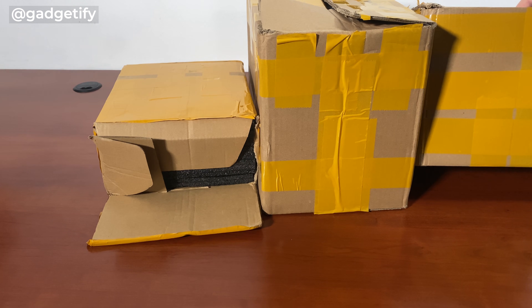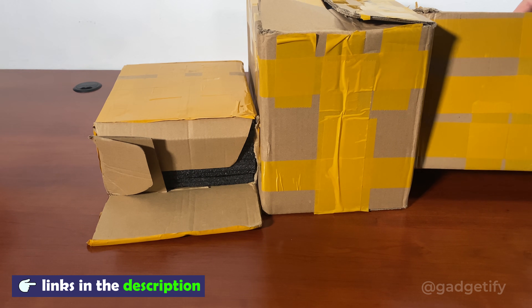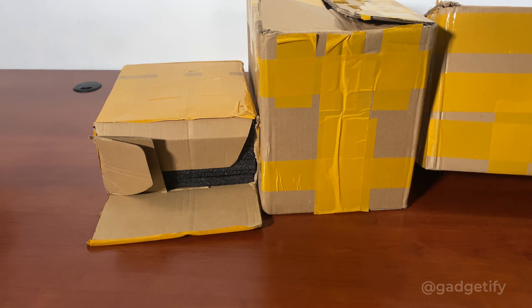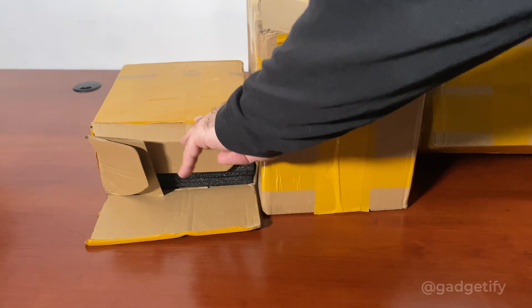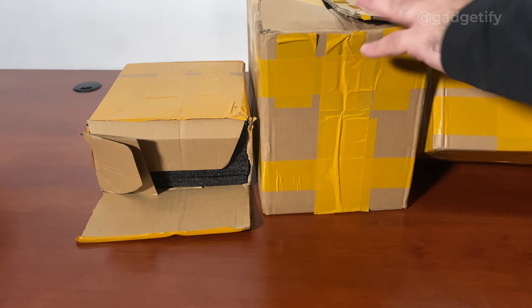Hey everybody, today I'm showing you three cool Tesla coils that are handheld, so you can use these Tesla guns for all kinds of demonstrations without actually having to worry about their weight or carrying them around. All three are battery powered. This is the fourth generation Tesla coil, this is a 3D printed version, and this is a different kind of Tesla coil.